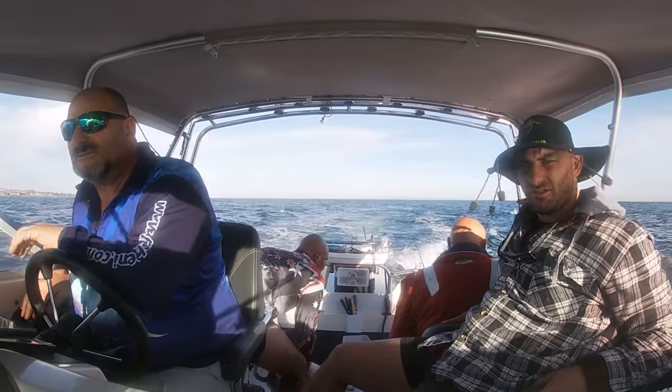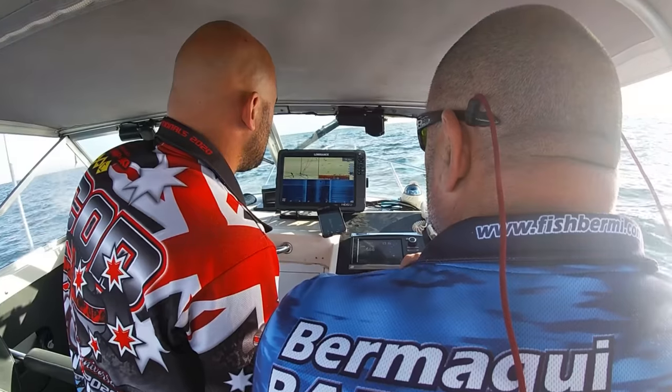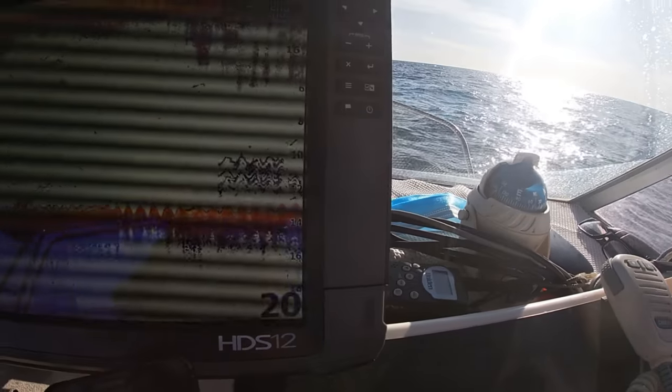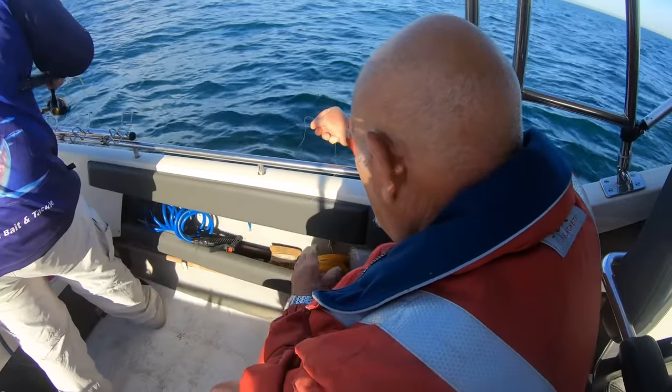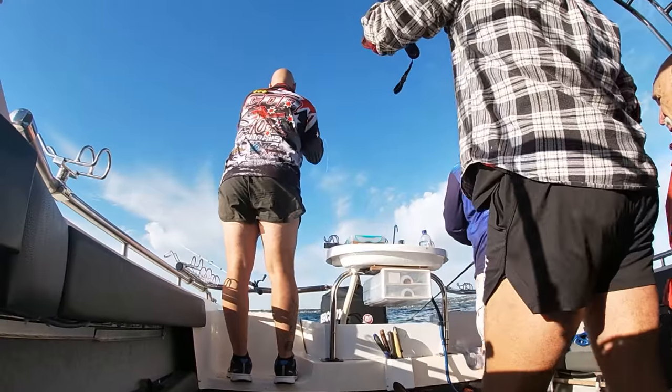15 minutes later we're still getting small pinkies, so we try to move off the pinkies and sound up some nice sized snapper. We sounded around for about 5 minutes, seen some good marks, put the anchor down — and then we just lost a monster. But Sak's hand line looks like it's red hot. Here we go. Nice one!